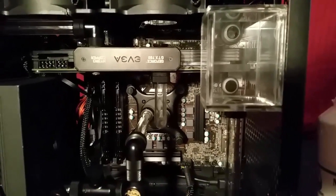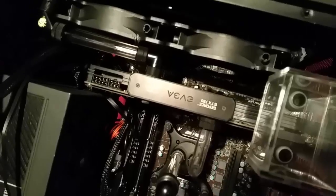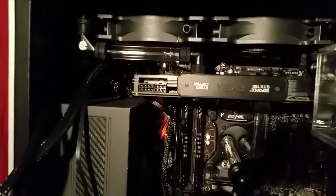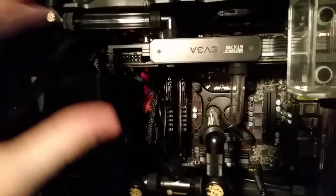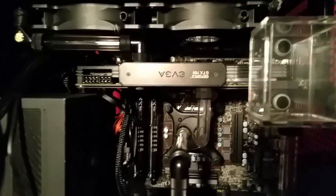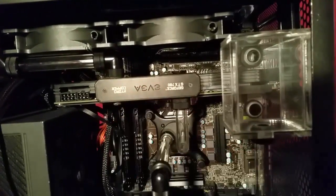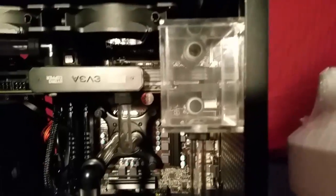I want to start out by saying this reservoir is pretty ugly and it's going to go — it's just one I had laying around. I didn't want to reuse the one from my last video, the modded Corsair H80i video — I'll put a link in the description. I had a big bay reservoir that was kind of nasty and I didn't want to reuse it. I'm actually getting a Bits Power tube reservoir that I have on order right now, I just wanted to make this video so I didn't feel like waiting.